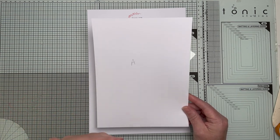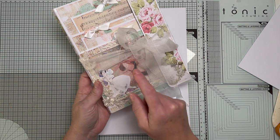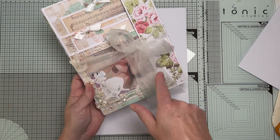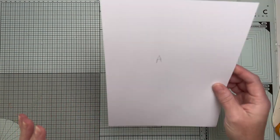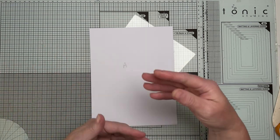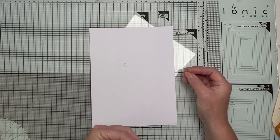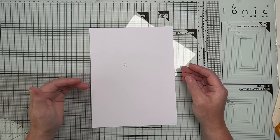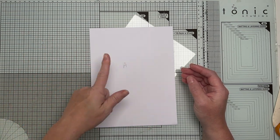There is a window pocket on the front — you've got the measurements for the acetate. If you don't have acetate you can just leave it as a plain window. I'm going to try and do this all in one video, so save it to a playlist on YouTube to refer back to. I do advise that you watch it all the way through before you start.